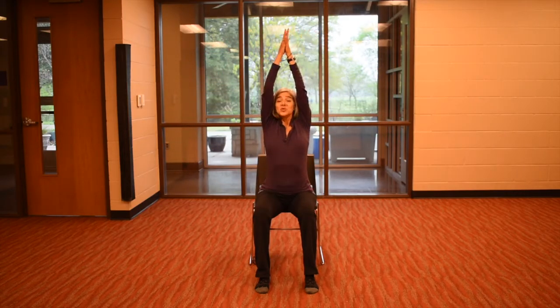Take the hands up, breathe in, swim away, exhale. Wiggle out the arms. From here we're going to bring the feet wider, hands on the knees, inhale.